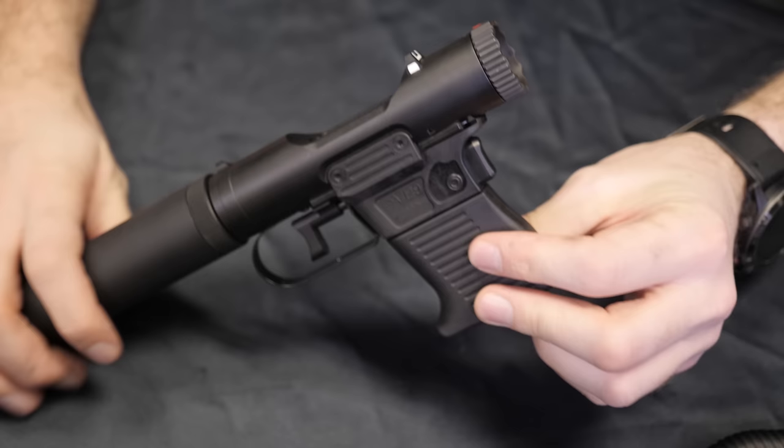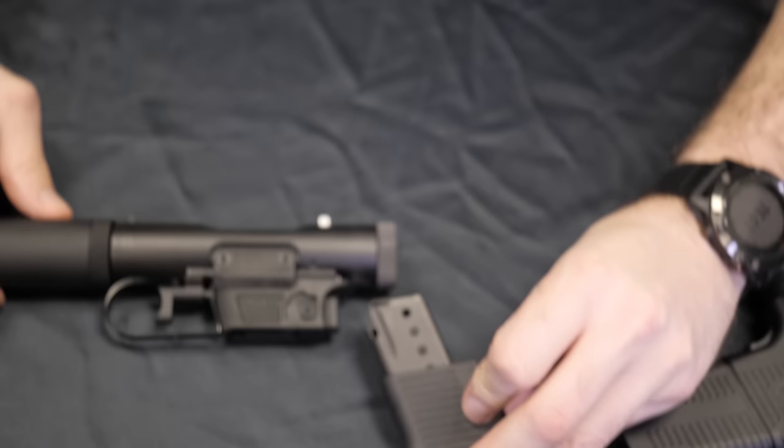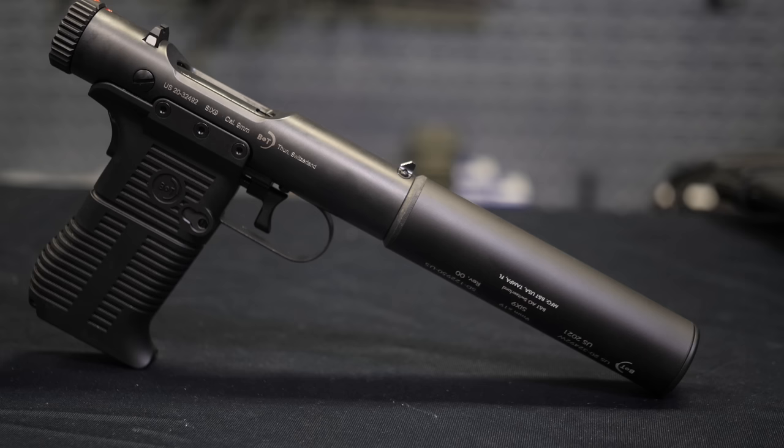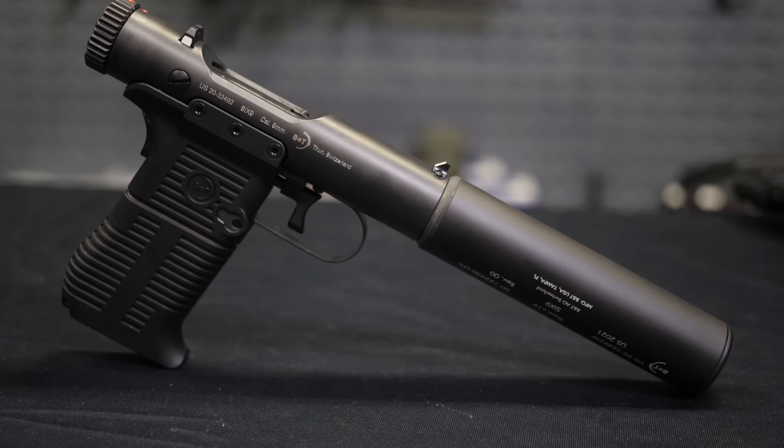The interesting thing about the VP9 is it had a proprietary magazine similar to the Wellrod, where a large section of the grip was actually part of the magazine. The good news is that it made it easier to conceal and made the disassembled VP9 look a little bit more like a random object, not really a gun. But the bad news is a proprietary magazine that was going to be pretty chunky and probably very expensive. Apparently the ATF was not okay with this modification for import — that is, the magazine being part of the grip — probably because it didn't meet some technical requirement of 922, or something like that. For whatever reason, they had to switch to conventional magazines.